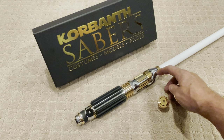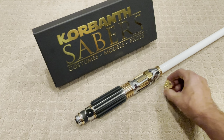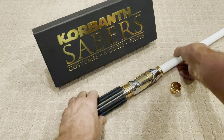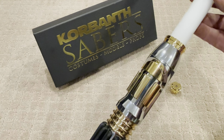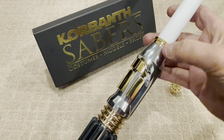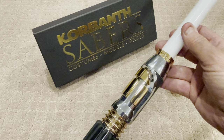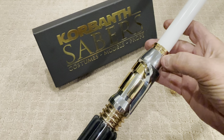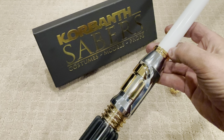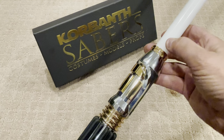This is your blade plug — you can unscrew this part right here and put it in if you want a blade plug. Also on here, right about here, is a blade retention screw. When you put the blade in, you do need to tighten the screw to hold the blade in. Also, make sure you push it as far down as it can go. If you turn it on and you just see light here and not throughout the whole blade, it means it's not touching the pin, so you've got to push it down a little further.